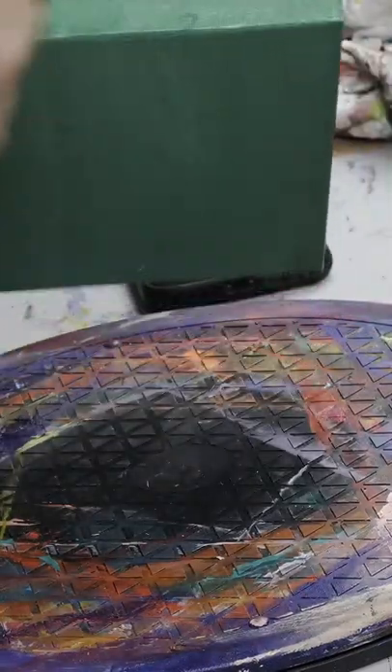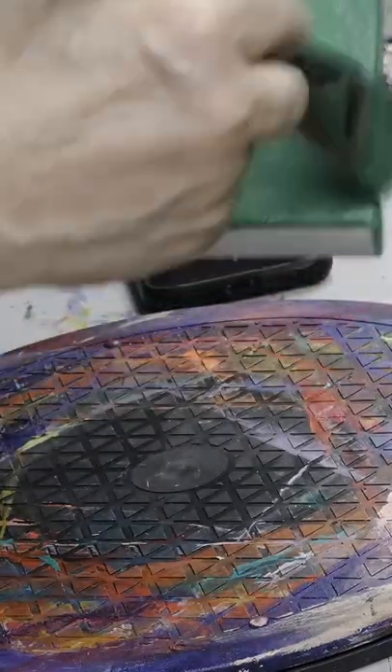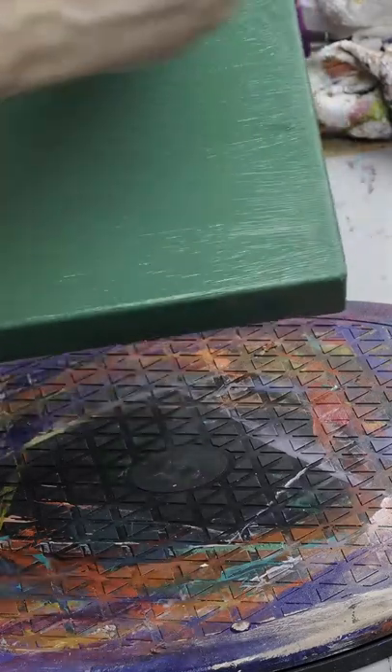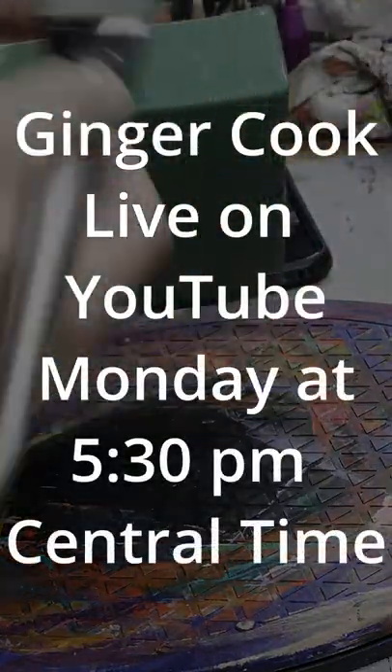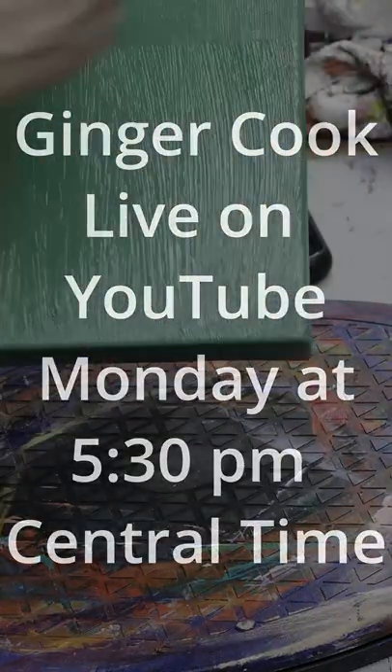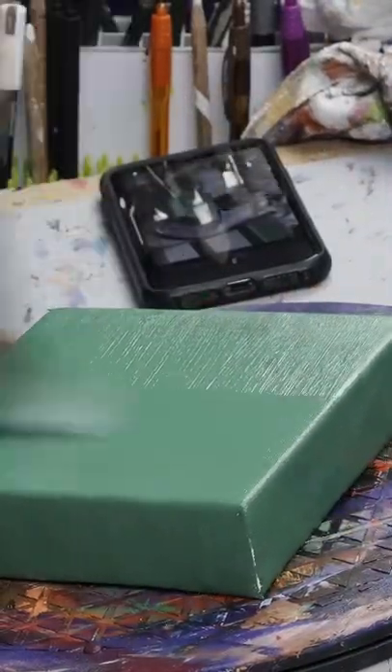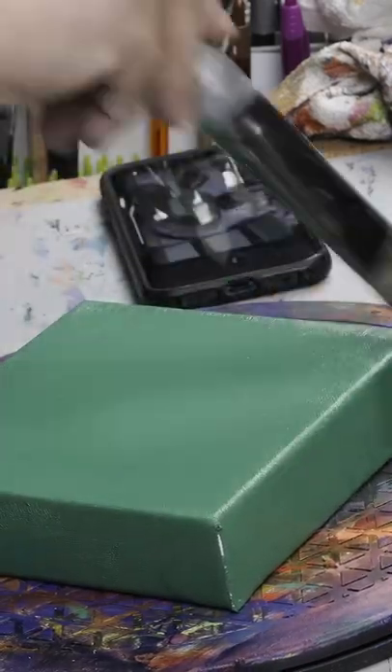We hope to see you there tonight, 5:30 Central Time. Look for our link at Ginger Cook Live right here on YouTube. Thank you.